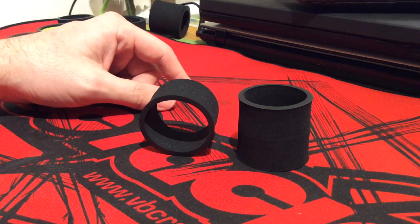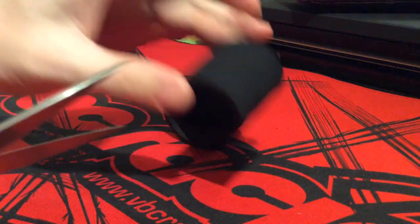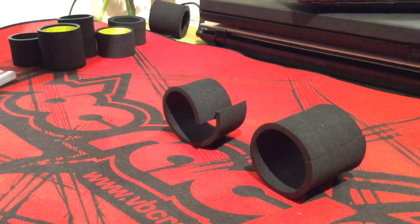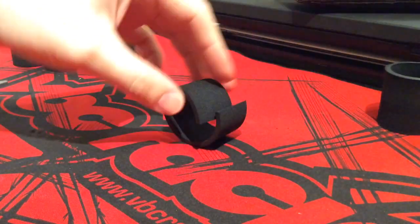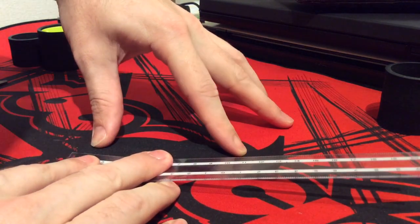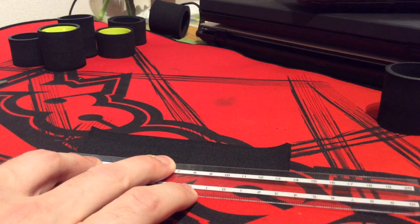He jokingly said you're going to have to take some scissors and cut them, like so. I was a little surprised — I thought they were basically ruined and you couldn't use them anymore. But he said no, you can use them, you just have to do a few things. What you have to do is unroll the actual foam strip out, then take a ruler and simply measure 116 millimeters.